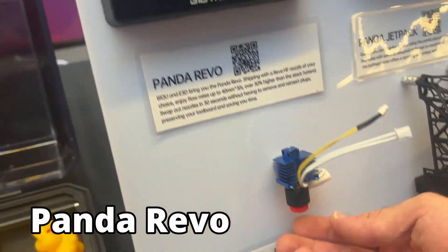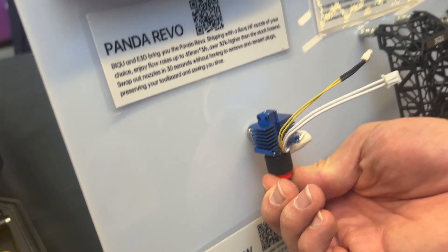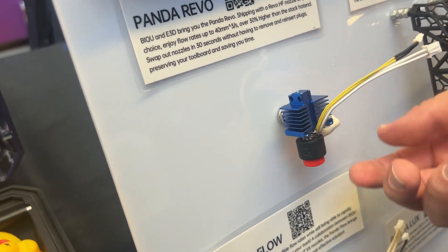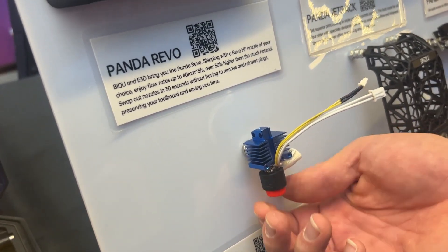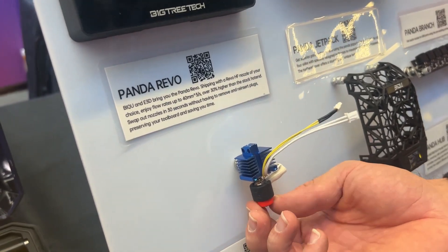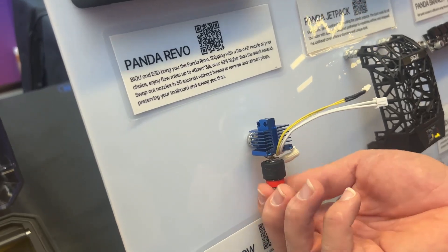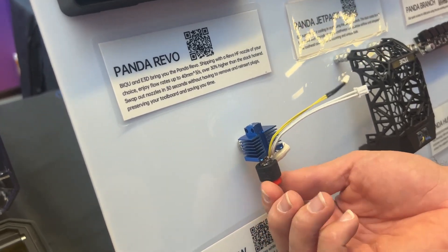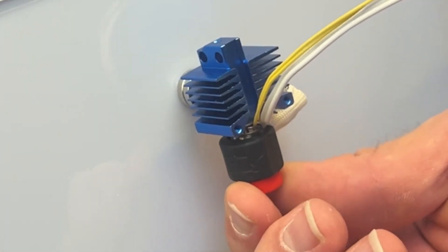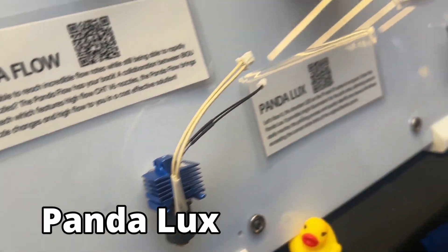The Panda Revo brings that Revo quick-change hotend functionality to the Bambu series of printers. Instead of having to undo plugs — and you can accidentally rip things off your board when removing plugs and end up having to replace the board — you don't have to worry about that anymore. Changing out the hotend or clearing a clog is literally just unscrewing the nozzle, popping it out, and screwing the new one back in. No more messing with connectors, and it's high-flow, giving you far more flow than your stock Bambu hotend.